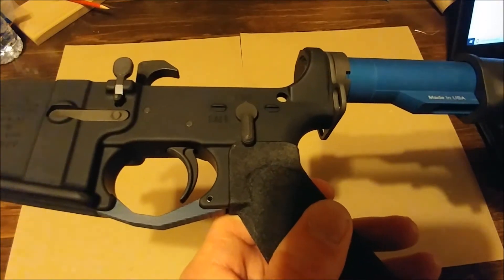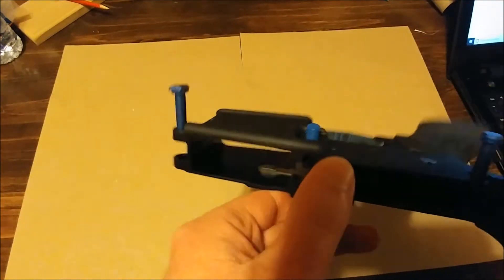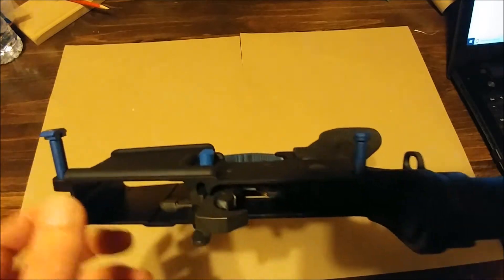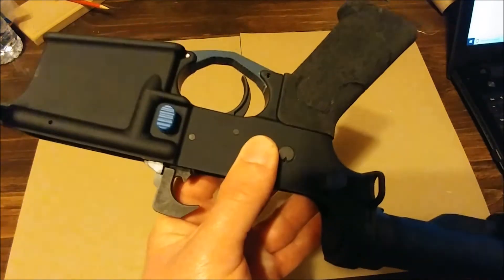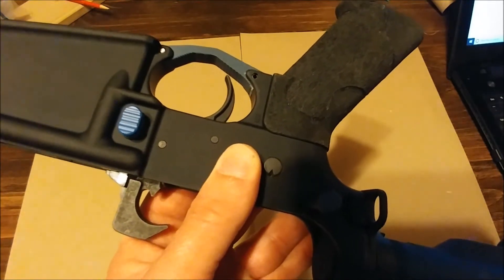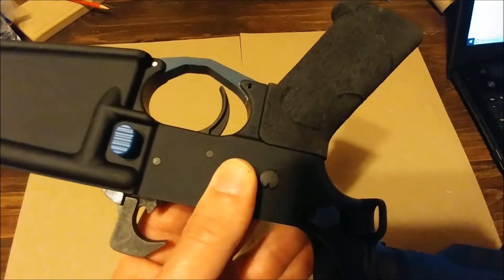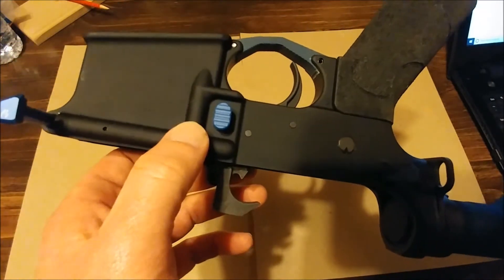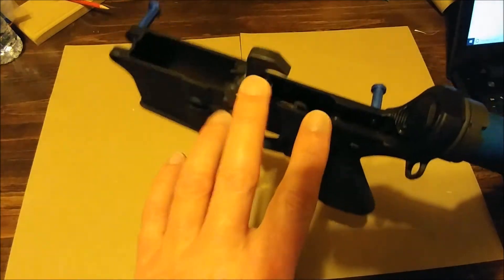I mix and match parts so I have to scroll down on my computer to make sure I get the names right. The takedown pins are Strike Industries ultralight pivot takedown pins, of course in blue. The magazine release is Battle Arms Development — magazine catch and release — also in blue.